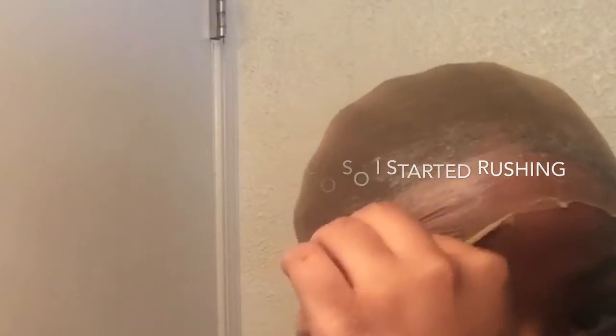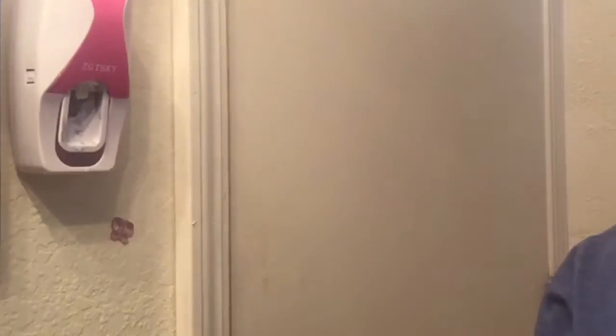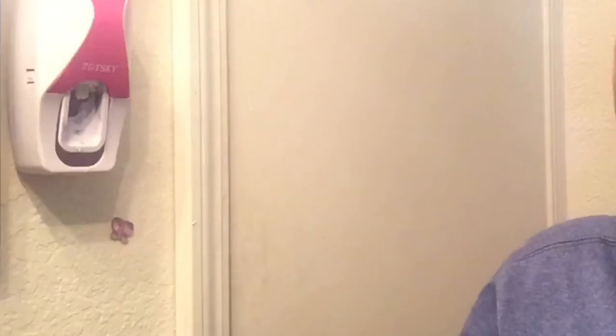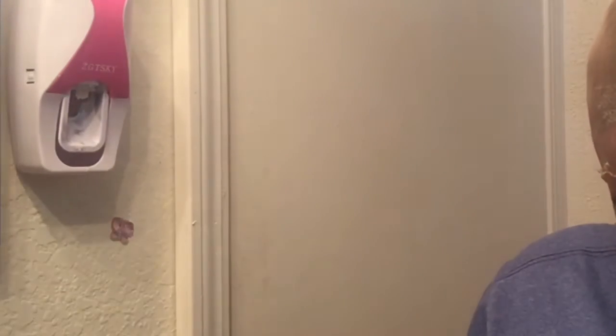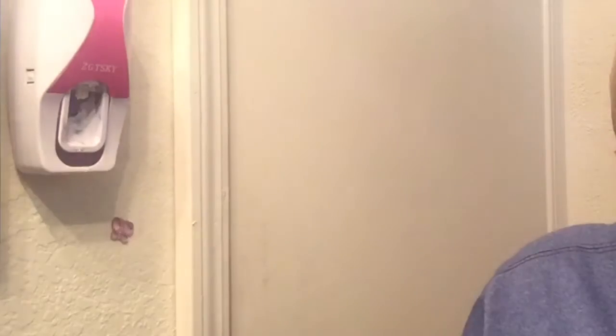I'm going to cut this side right here. This is 30 inches, transparent lace, 13x4. My head — I tried to do it earlier but it's kind of big, so I'm going to do it to the smallest setting.